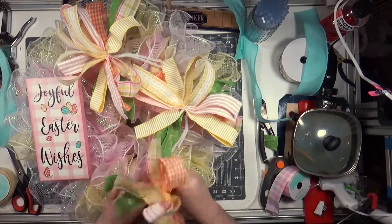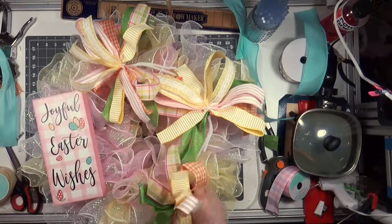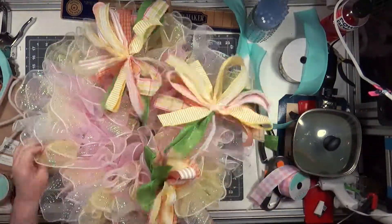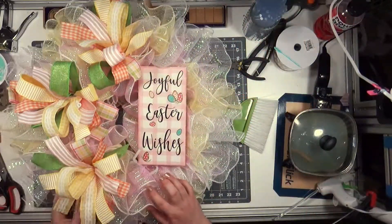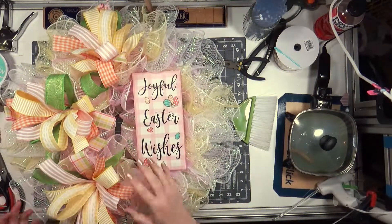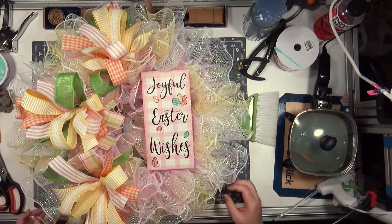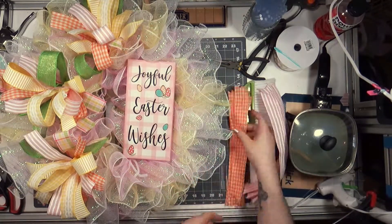I wanted to do the wreath like this, but when I go to attach everything in the next section it is the other way. So I tried something new and apparently when I went to attach the sign I was like oh no, it's supposed to go over here. Now all the bows are attached, the signs are attached — they're just pushed through the mesh with the pipe cleaners and tied off on the back. I'm not going to make y'all sit through the struggle of that.